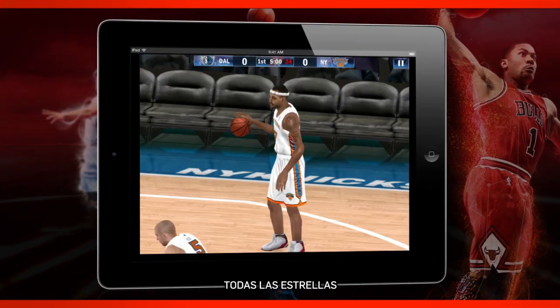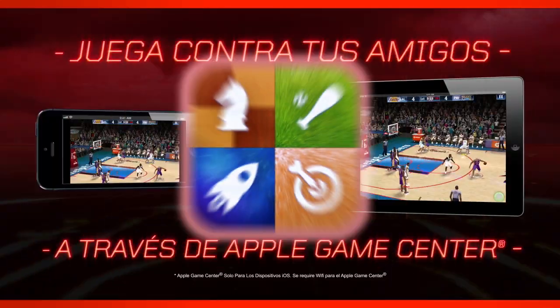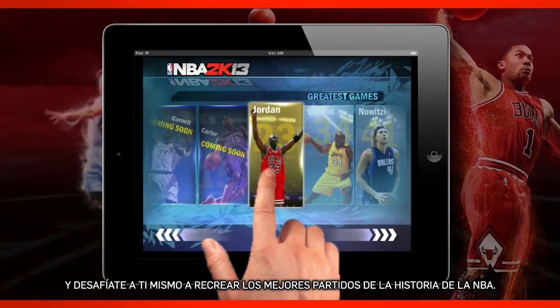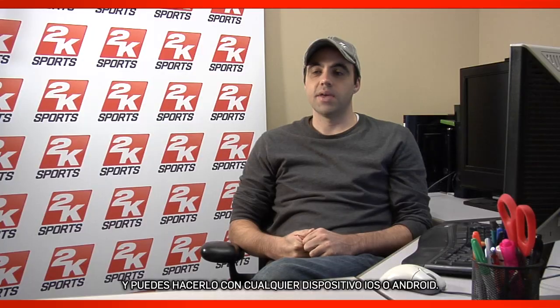All 30 teams, every NBA star — something was missing though. Now you can play against your friends over Bluetooth or over Apple's Game Center service on iPad or iPhone. Now you can challenge yourself to recreate the greatest games in NBA history, all with simple one-finger controls, and you can take it with you on any iOS or Android device.